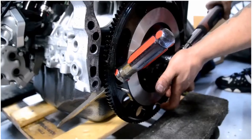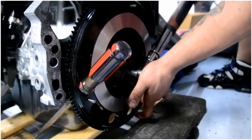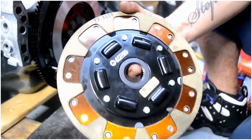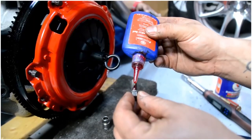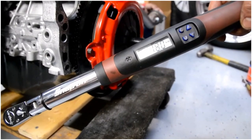After you're done with that, torque it down and lock your flywheel to get it torqued down correctly. Then grab your disc and always face the solid side towards the pressure plate. Place red Loctite on your pressure plate bolts and torque it down to 18 foot-pounds of torque.